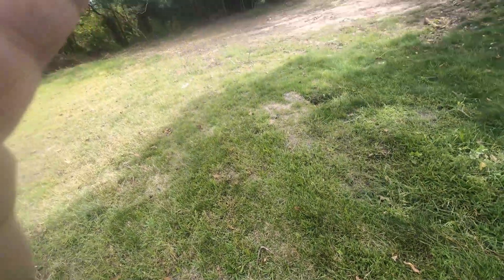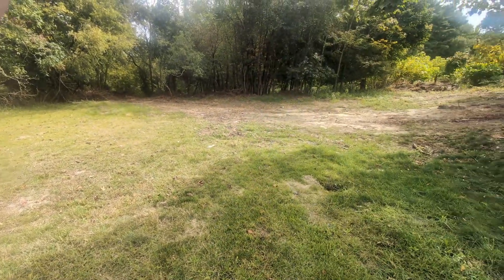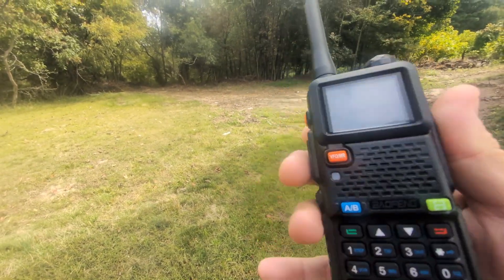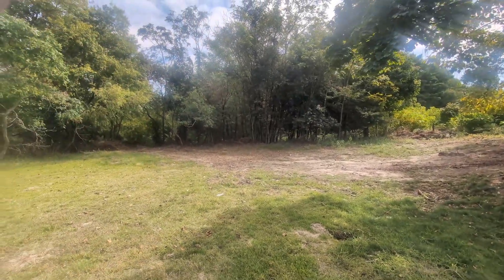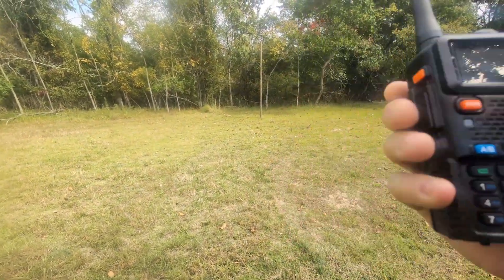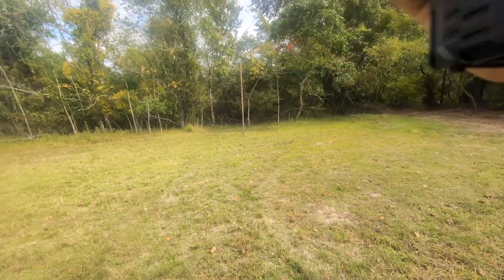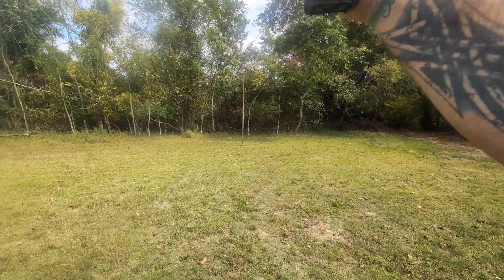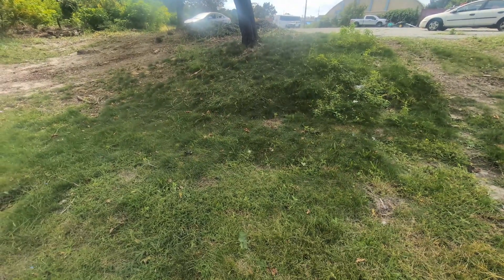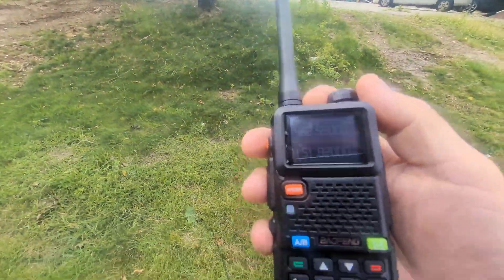Now I think this one should work. Testing, testing, one, two, three. Sometimes it just needs a little time to hit. Back on medium. Testing, testing, one, two, three — yeah. On low. And I had to give her a water break, she got it all over the HT. Testing, testing, one, two, three — UV 5G Plus, low power. Testing — sometimes it grabs, and then sometimes it doesn't. Testing, testing, one, two, three — got it a little bit.